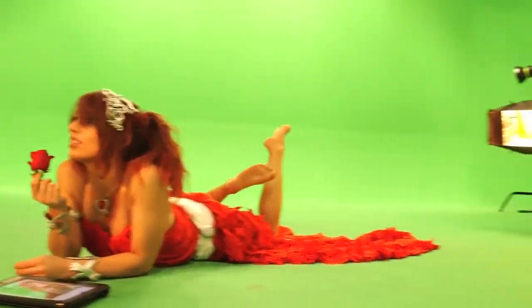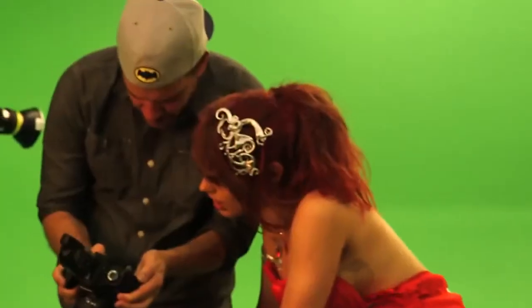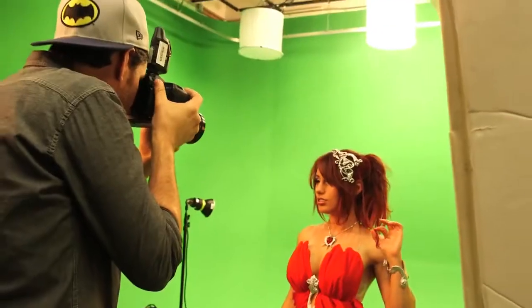We are here behind the scenes taking pictures for the Amora League of Angels shoot. The costume itself was designed and constructed by Amanda Hosler, who you can see fastening it to me. In order to get that angelic, flowy look the character has, Amora's skirt needed a lot of fabric.